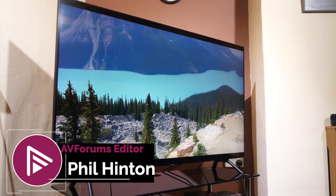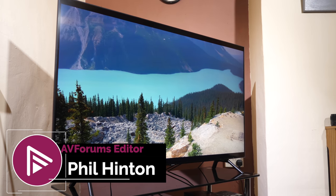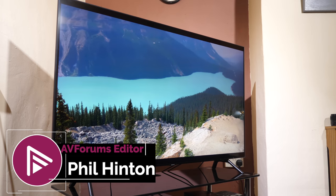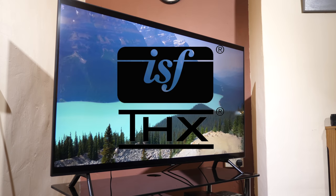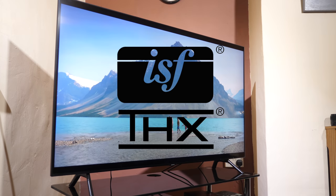Hello and welcome to another video review from AVForums. I'm Phil Hinton, I'm the editor and I have been since 2003. I'm also a fully trained and qualified ISF and THX calibrator with 16 years of experience.